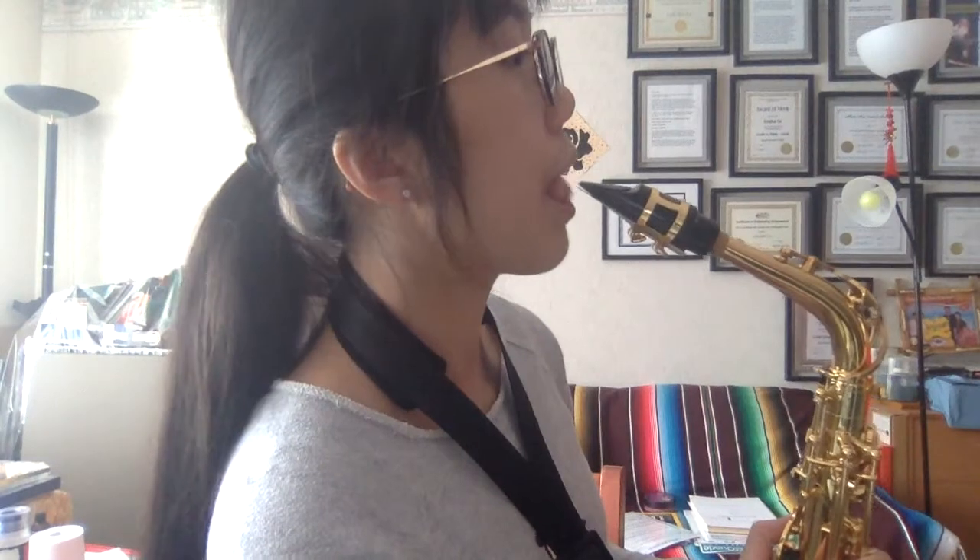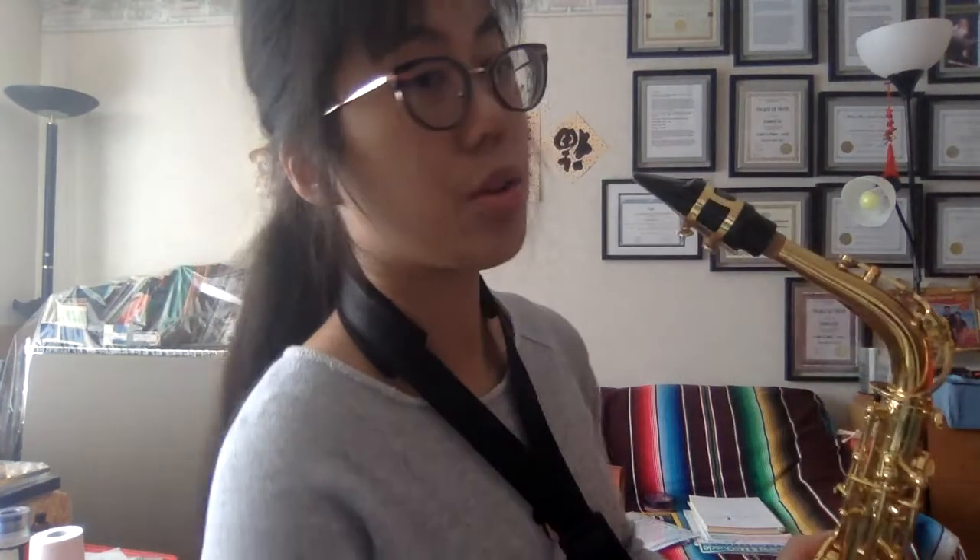Trying to get a good angle to show you. You can see that the tip of my tongue is touching the tip of the reed, and that is in combination with that proper embouchure.